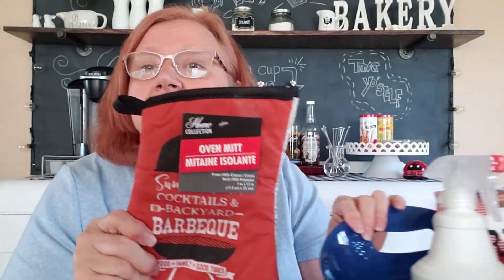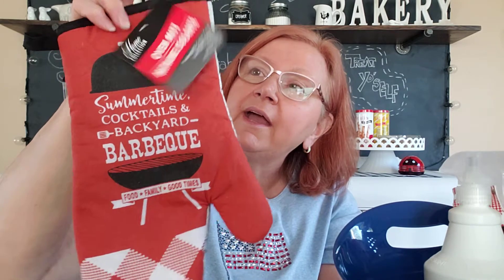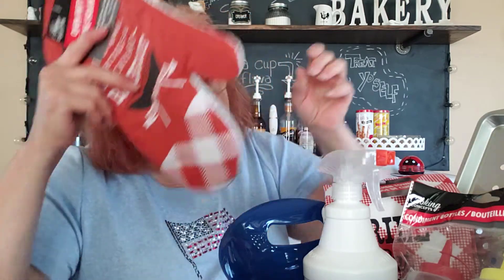They also have a nice little oven mitt, which is good when things are hot near the grill. It says 'Summertime, Cocktails and Backyard Barbecue, Food, Family, Good Times' — kind of cute. On the other side there's a metallic or thermal hand side. I wouldn't rely on it completely for a dollar, but it would probably do in a pinch and keep your hands out of the extreme heat. We'll put that in our little bucket.